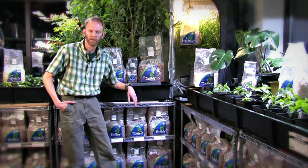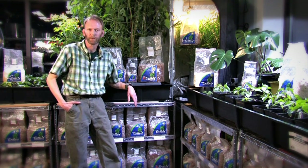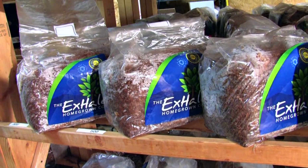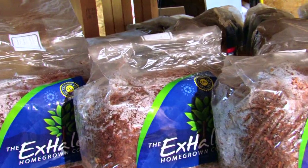Until now, CO2 systems were very expensive and required refilling bottles or the use of propane. I invented the X-Hale bag to create a more earth-friendly way for people to get CO2 into their indoor garden.